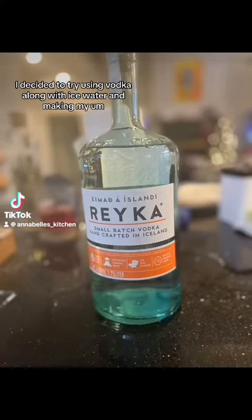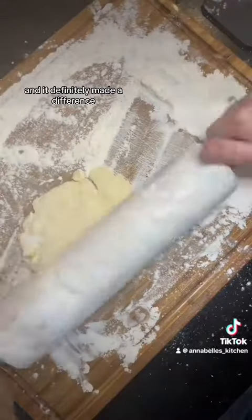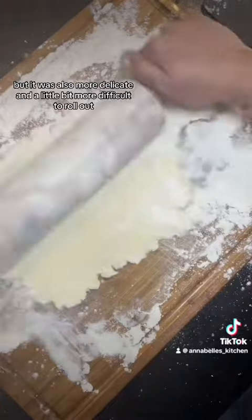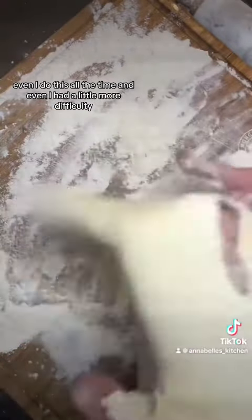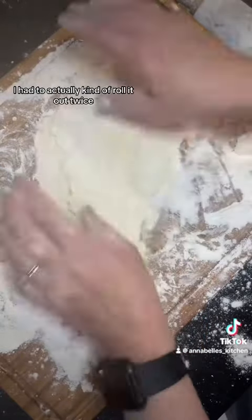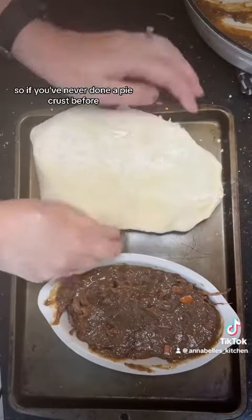I decided to try using vodka along with ice water when making my crust for pot pies, and it definitely made a difference. It was very, very flaky, but it was also more delicate and a little bit more difficult to roll out. Even I — and I do this all the time — had a little more difficulty. This was the first one I did; I had to roll it out twice. It was a little more difficult to hold together.